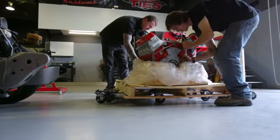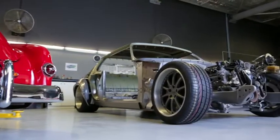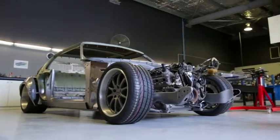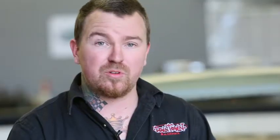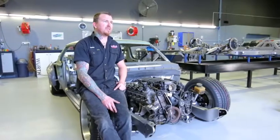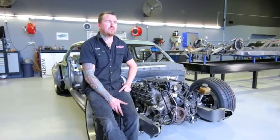We're running a Harrop 2300 blower on the top. Custom pulleys from Wegner in the States. In the rear we've got a custom 9-inch diff with full floaters, 31 spline billet axles, big Harrop brakes again. Air suspension all around to get it down to the ground and obviously to lift it up to drive it. We're aiming to have this car finished and unveiled at Motorex 2015.